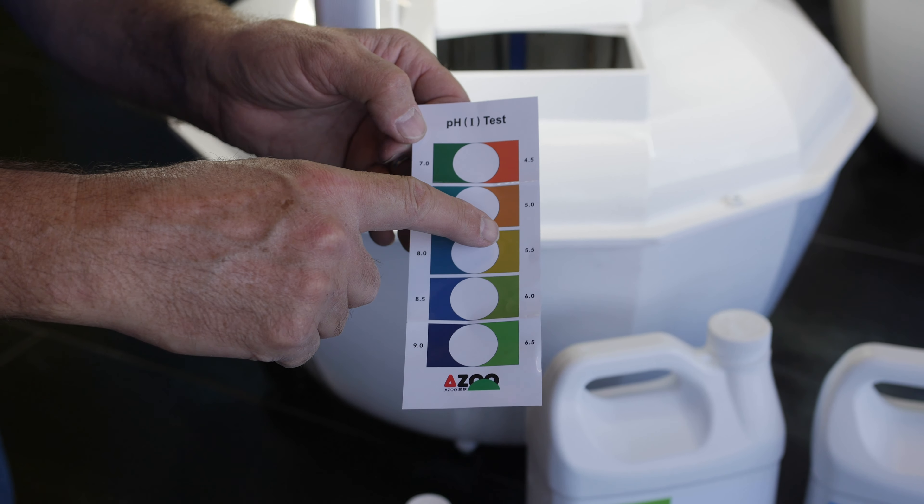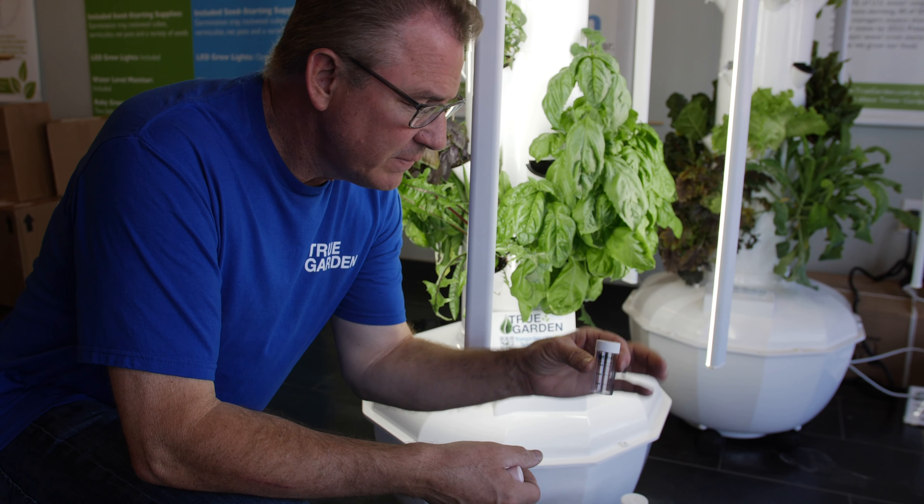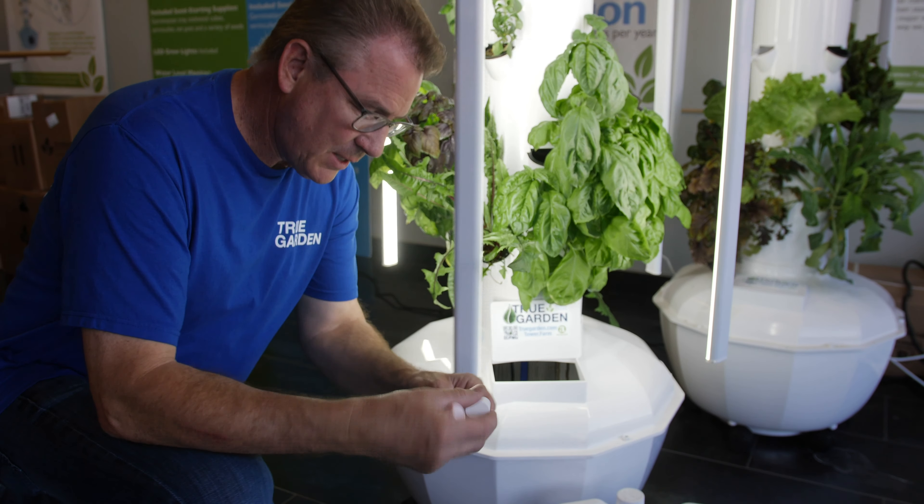A lot of us live in areas where the water is really hard. You can do a little hydroponic filter or an RV filter to clean that water up. So you're going to take your little vial here and just take the top off. Then go in and get 5 mils of water — like that. So you've got 5 mils of water in there. Very simple. You're going to take your pH tester red drops here and take that top off. Just put 5 drops in.